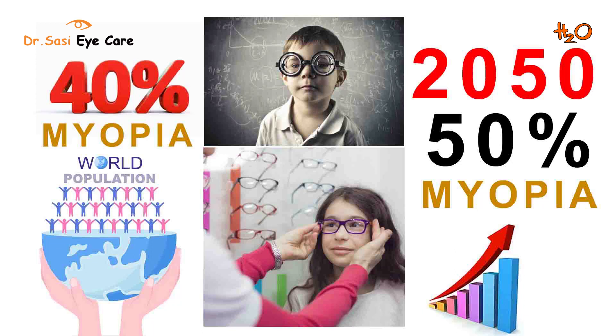40% of the world population currently has myopia. By 2050, in the next 20 years or so, 50% of the world population will have minus power or myopia.